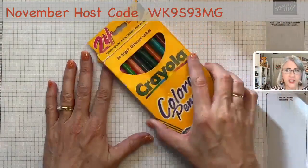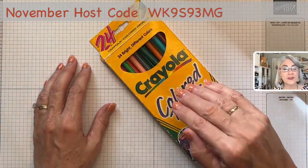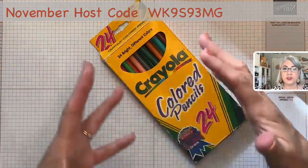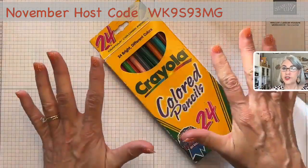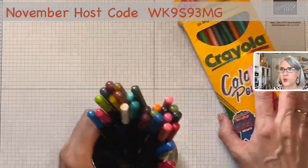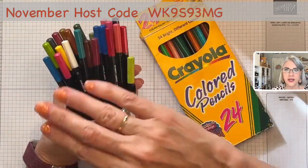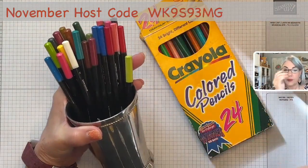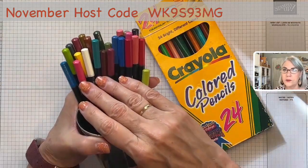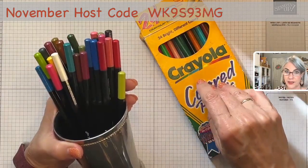We are doing colored pencils today. This is traditional colored pencils — these are wax-based colored pencils, your school supply colored pencil. Artists use them and they're beautiful for drawing and coloring. But we are not using these kind. We're using Stampin' Up's watercolor colored pencils. In this technique though, you can use either one. I just wanted you to be familiar that there are two kinds of colored pencils: watercolor colored pencils and regular traditional wax-based colored pencils.